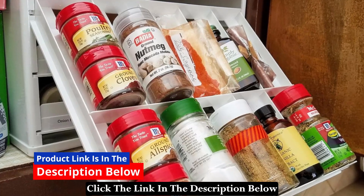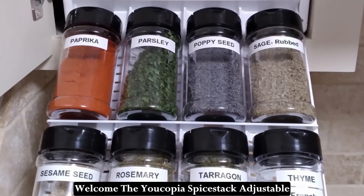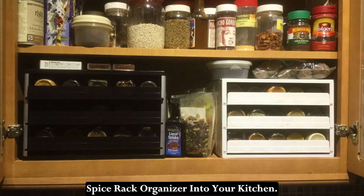Click the link in the description below to see the full product specifications and welcome the Yacopia Spice Stack Adjustable Spice Rack Organizer into your kitchen.